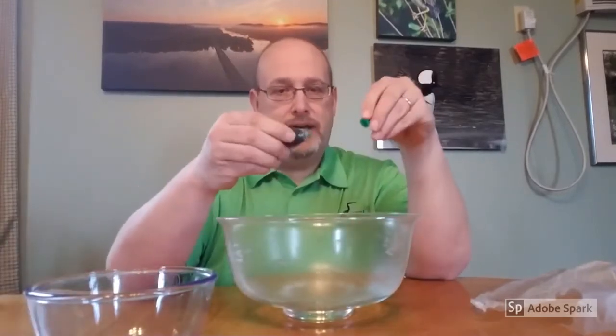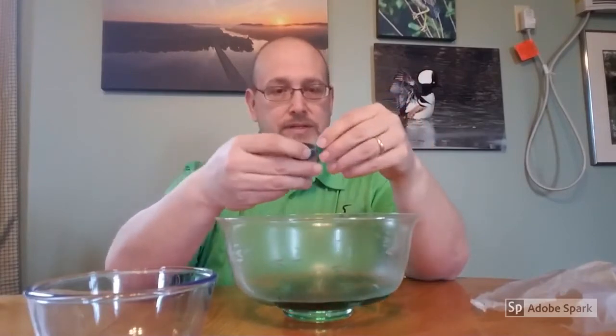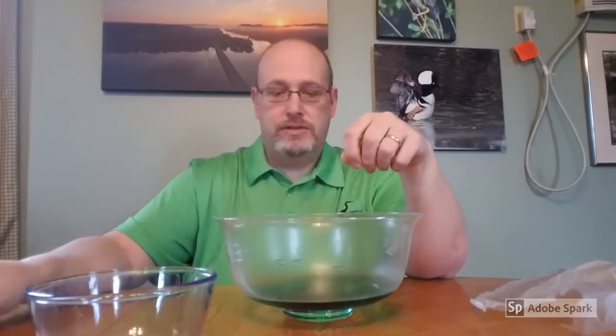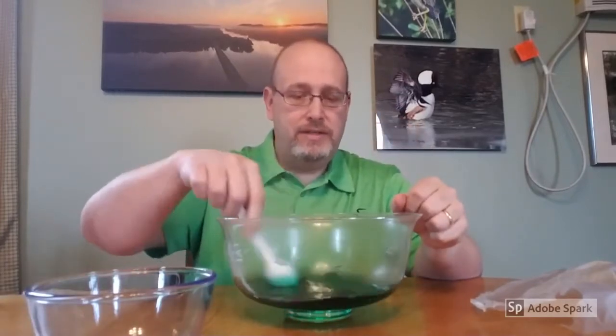To help us see the water and what's going on well, we're going to add some food coloring. I have green today just because I happen to have green on me and it matches my green shirt, so it's color coordinated. We're going to mix in the green food coloring.